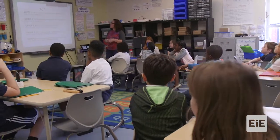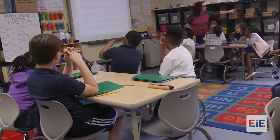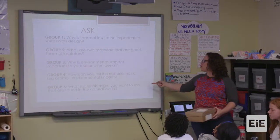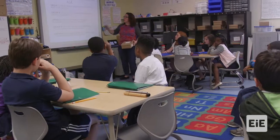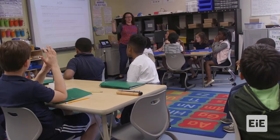Group one, your question: why is thermal insulation even important to our solar oven design? You're going to have to report out. Group five: what materials might you want to use that are found in the natural world? Each group will have three minutes to discuss and one minute to report out on your question.